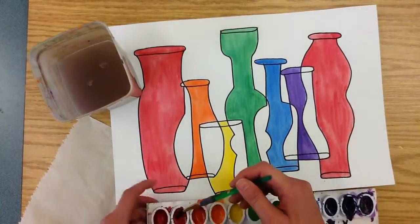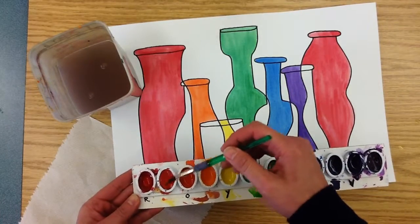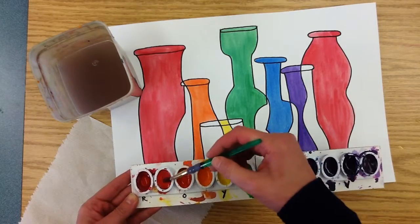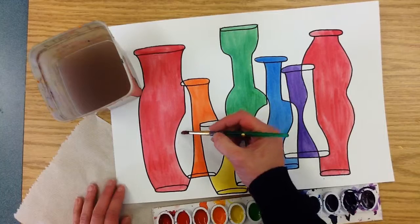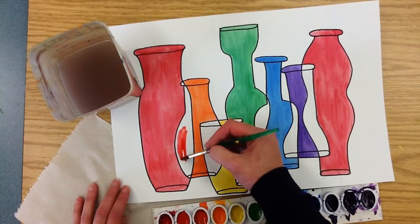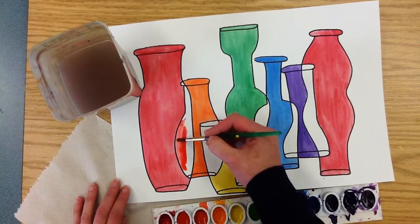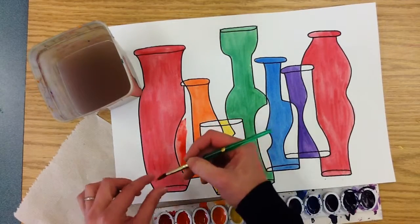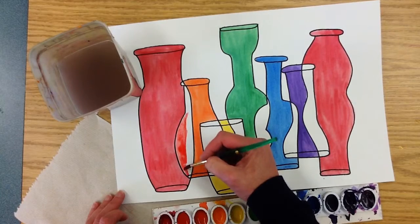Like before, add some water, stir it up, and make sure you are using the right color every time. Some of these intermediate colors look very close to their neighbors. This one is red-orange, and just using my good painting techniques — using the tip of my brush to stay inside the lines and painting one direction to keep it looking tidy — I'm going to fill in those overlapping spaces.